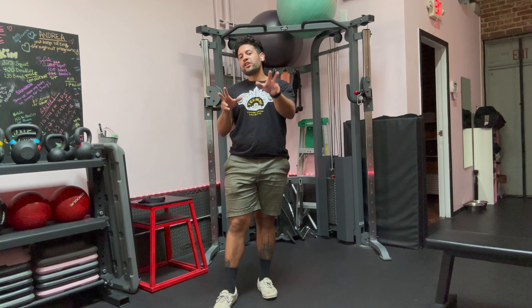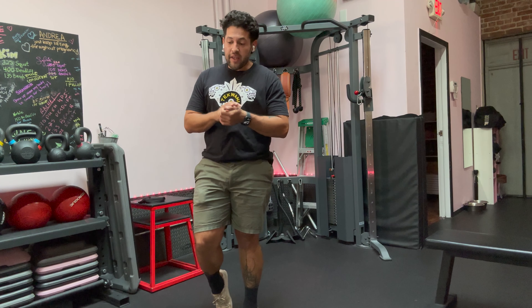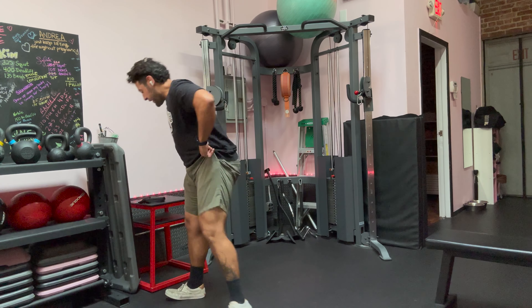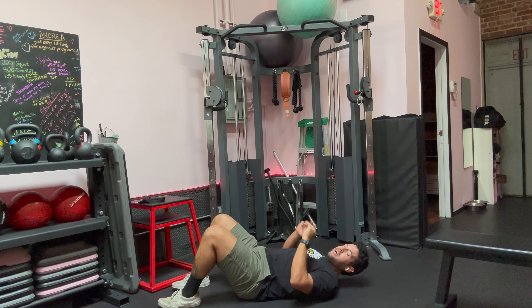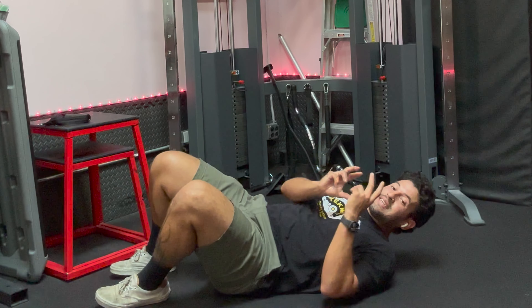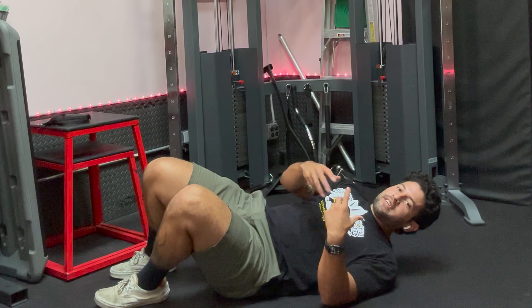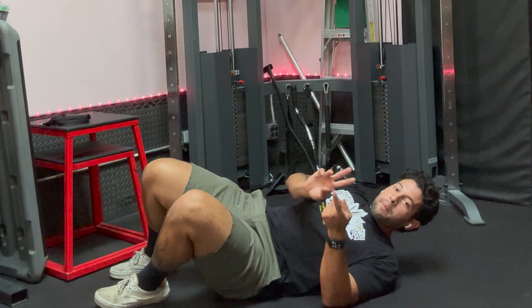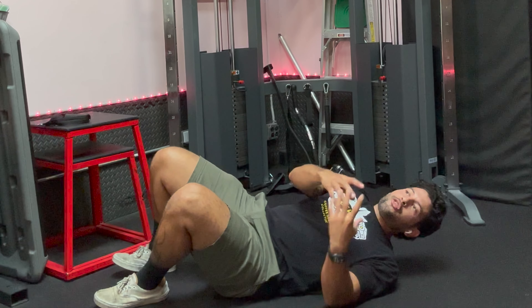Let's get started. We're going to start with our first drill, which is really simple. It gets prescribed often in a PT setting and it's one that we do laying face up — it's a glute bridge. Glute bridges work out your gluteus muscles, your butt muscles, and they are going to be very helpful in stabilizing your lower back. The glutes are there to aid in hip extension, which is the position we're in when we're standing, and to support our lower back through movement.